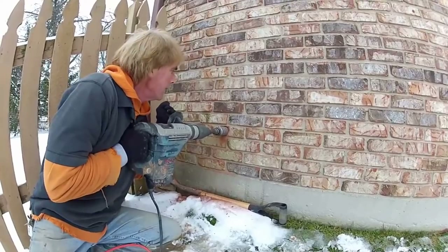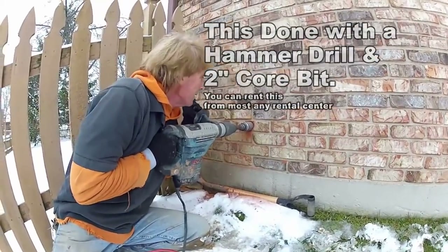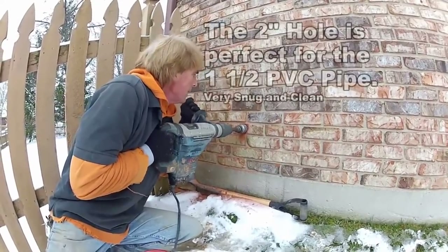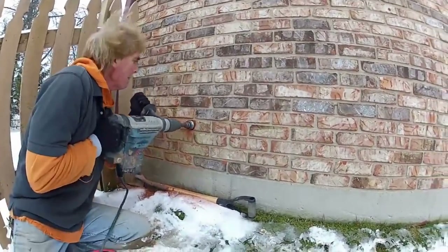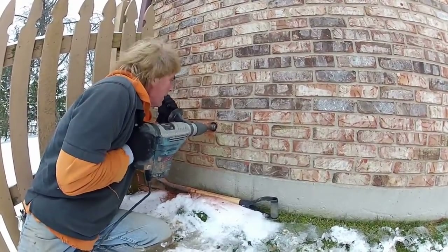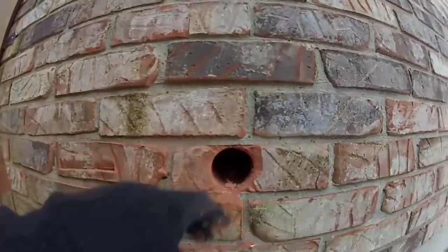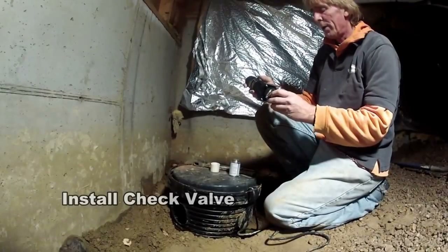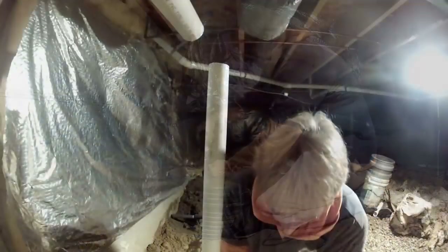Let's go ahead and finish up the backfilling. Now let's go outside — you can see it's frozen solid out here. We're using a Bosch hammer drill to core through that brick to get inside. I've sped up the video because it's so cold out there, you can see the wind blowing. Once you get a nice clean hole through there, you can slide your pipe through the wall.